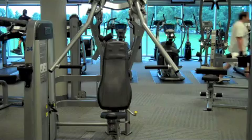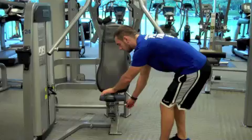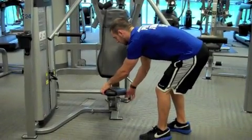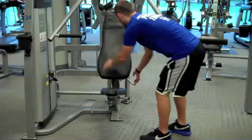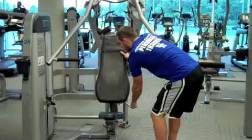Cybex Chest Press. Start this exercise by adjusting your seat height. Then pull on the yellow handle to adjust your back pad forward or backwards for your desired range of motion.